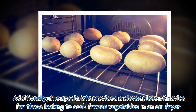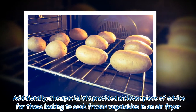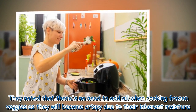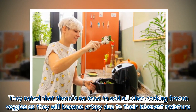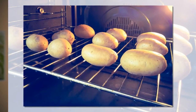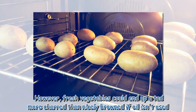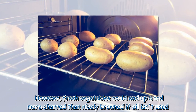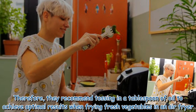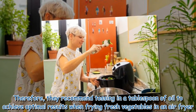The specialists provided a clever piece of advice for those looking to cook frozen vegetables in an air fryer. They noted that there's no need to add oil when cooking frozen veggies as they will become crispy due to their inherent moisture. However, fresh vegetables could end up more charred than nicely browned if oil isn't used, so they recommend tossing in a tablespoon of oil to achieve optimal results when cooking fresh vegetables in an air fryer.